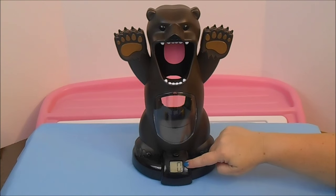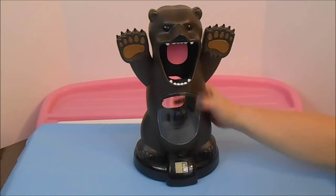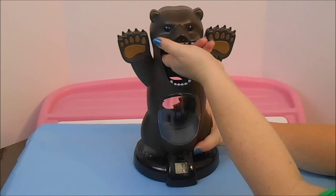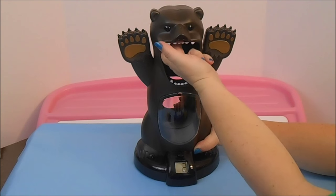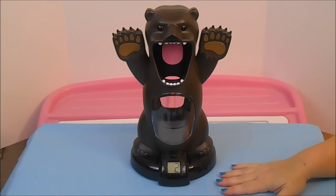He counts up to 99, but if you turn it off it goes back to zero. When you shoot the ball into his mouth, if you hit the tongue hard enough there's a sensor drop and he does that. He's already up to two and I didn't even have to try too hard.